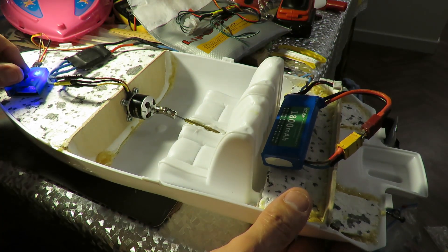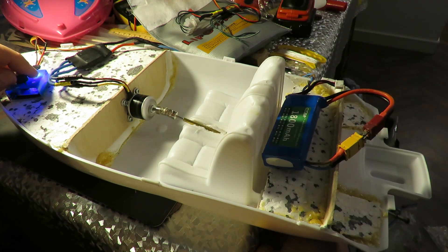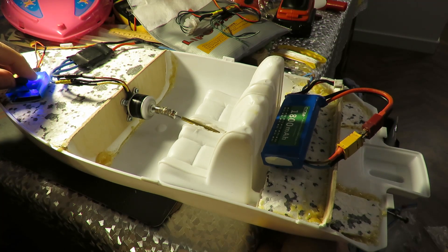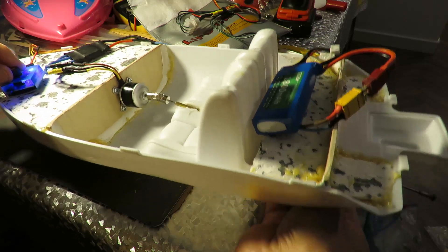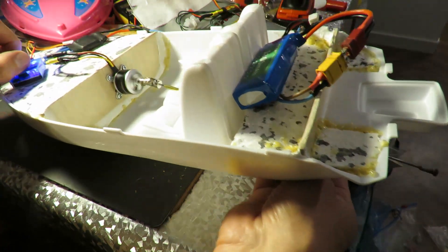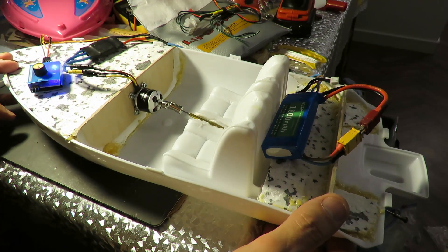We've got a servo tester there. Obviously we've got no propeller on the back at the moment. But we're making progress and that's what I like to see — a bit of progress.